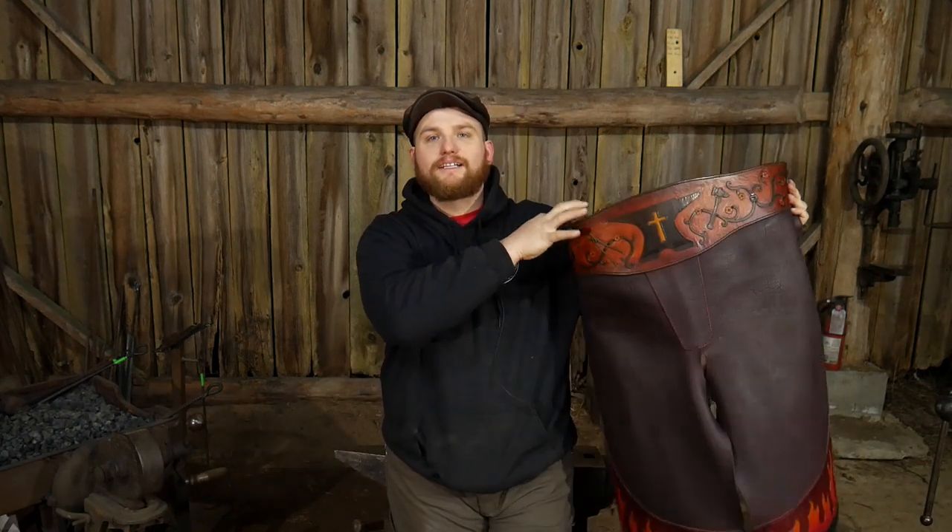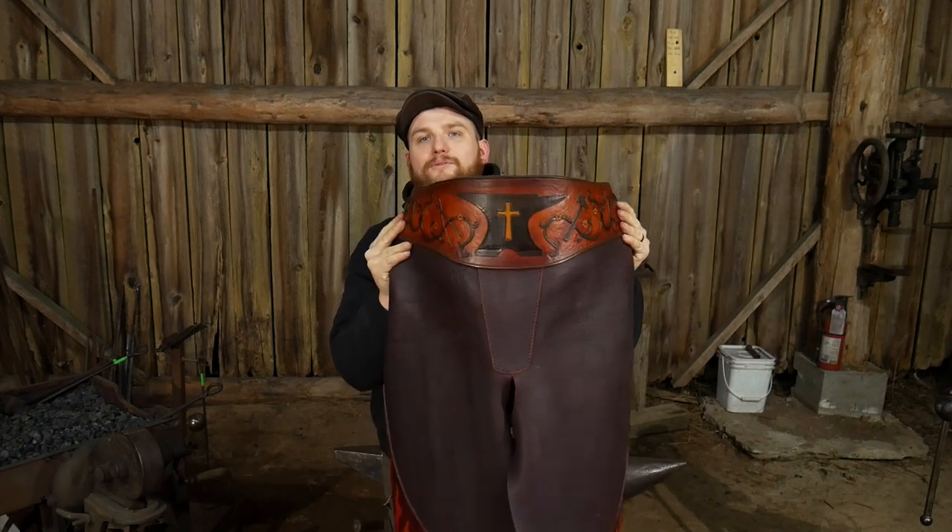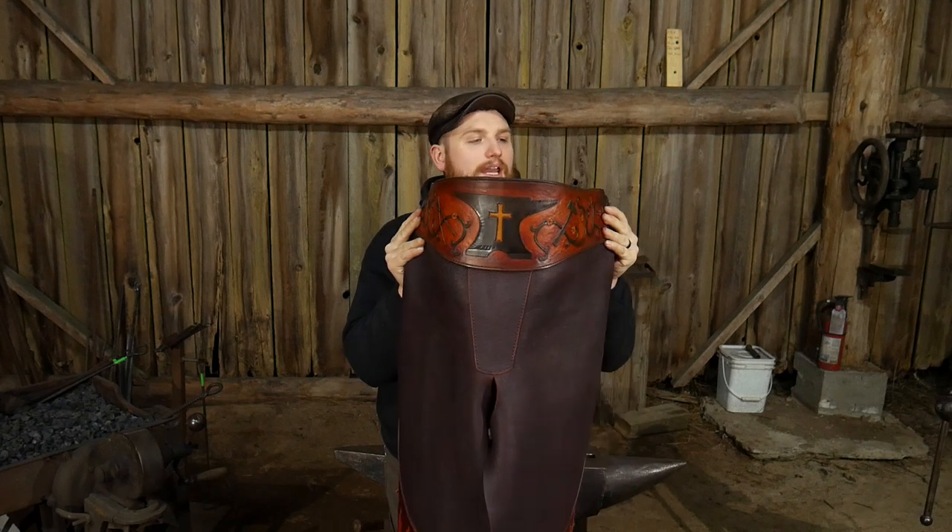Hello everybody, welcome back to the workshop. In this video I'm going to share something I just received from Dayton, Ohio from an absolute wonderful, masterful leather worker named Chip Brown over at Brown Cow Art. He works the Ohio Renaissance Festival quite a bit. This has been a year and a half in the making — look at that beauty right there. This is my new leather apron from Brown Cow Art.